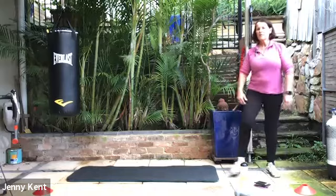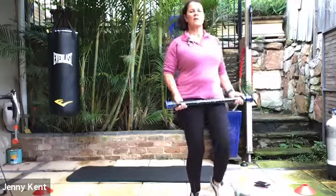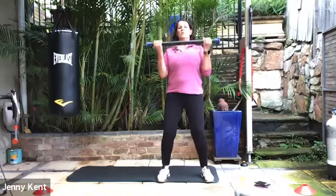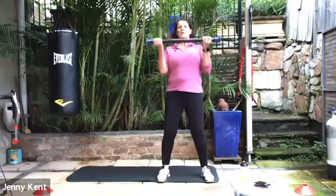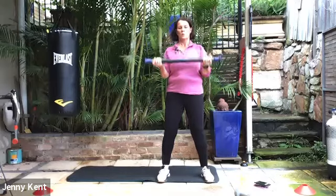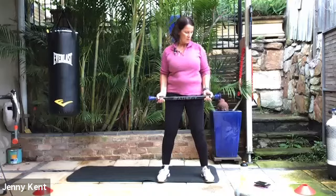Give that a shake — three wall sits today, well done. Now we're going to grab our weights for our bicep curls. Nice soft knees, core on, chest up — bringing the weight up to your chest and then controlling it down. Nice and controlled, doing it with your breath — breathing out as you come up, breathing in as you go down. 15 seconds to go.